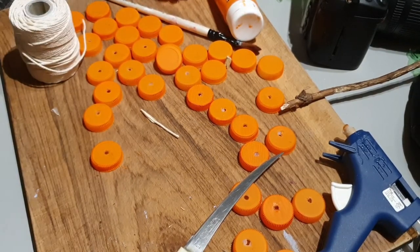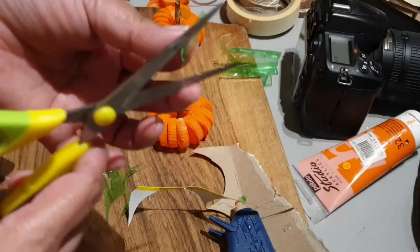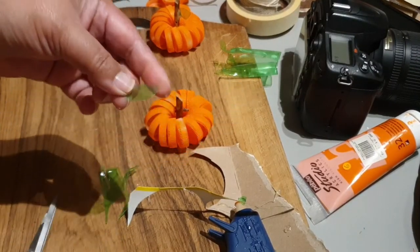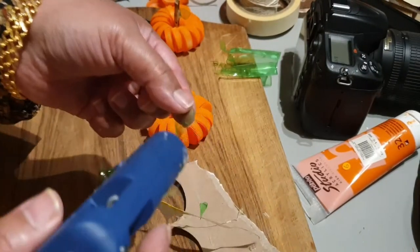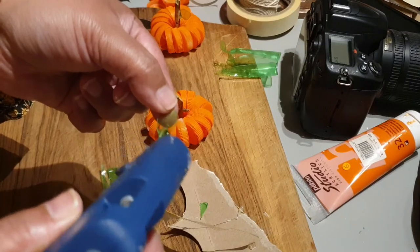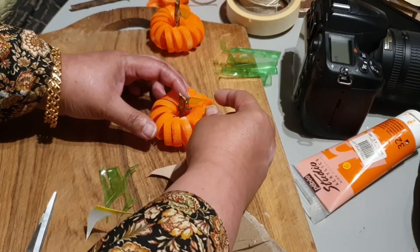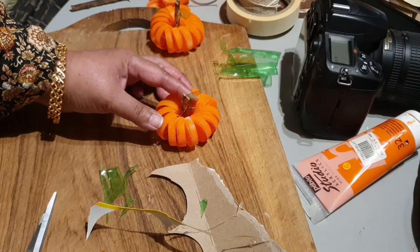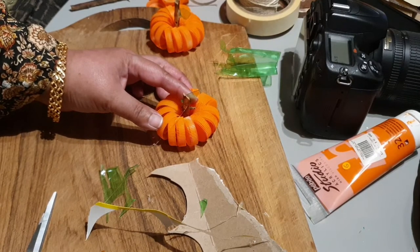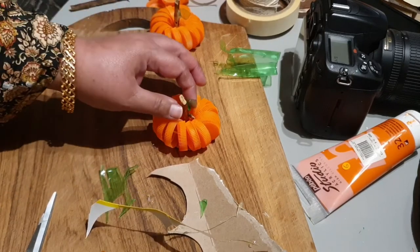I use a little bit of hot glue to adhere it to the stems of the pumpkins, and with that, that's it! I actually wanted to distress it with a little bit of Ranger Distress Ink, but I decided against it because it looked just perfect the way it was. I made three more — they look absolutely adorable, very cute!